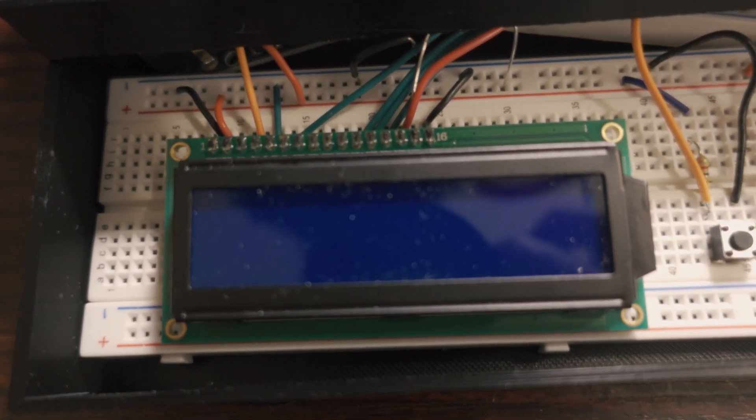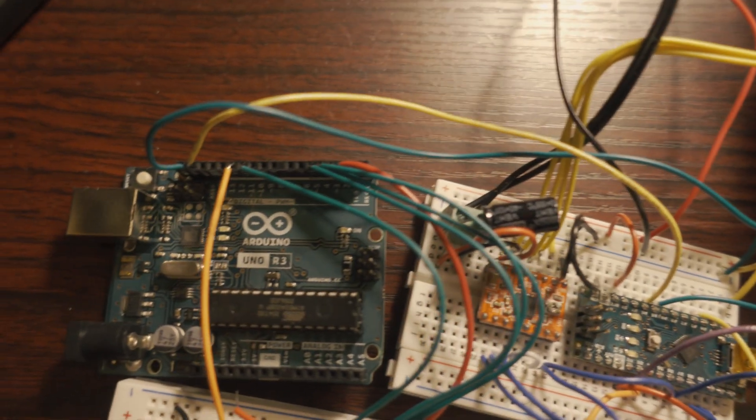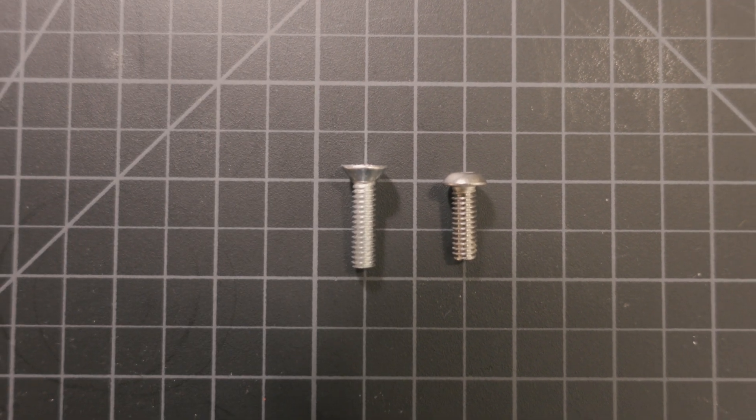I also wanted a screen to display the status of how many shots the process had remaining, but I ran out of digital ports on the Arduino Nano. I tried to add another board, but I haven't quite figured out how to get the screen to print correctly over two boards, so that'll have to be a project for another day. Another small note is that I had to replace a screw on the copy stand — the original wasn't long enough, so I had to find a longer screw with the same thread.